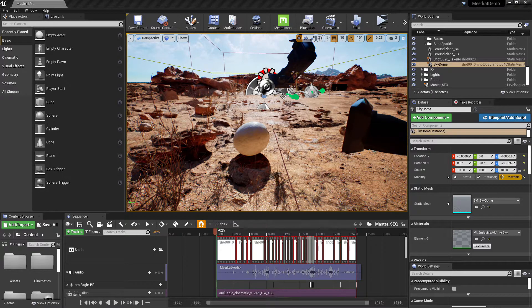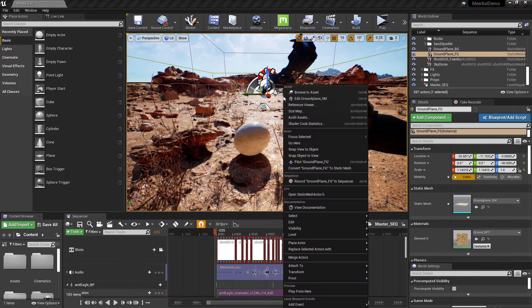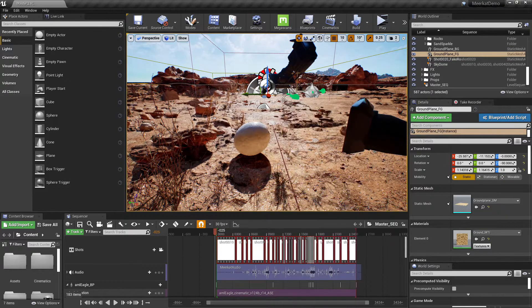The machine I'm running this demo on is running an Nvidia 1070 GPU, a Ryzen 5 2600 — so that's a fairly old AMD processor — and it's running around 32 gigs of RAM as well.